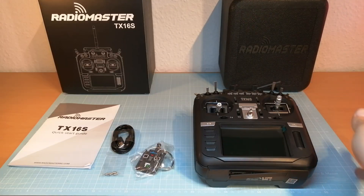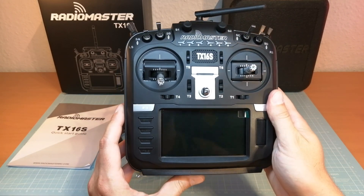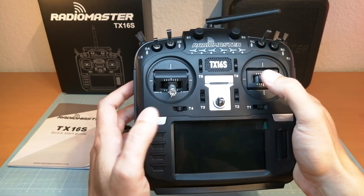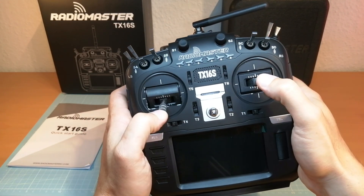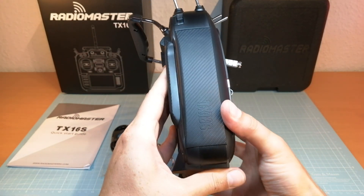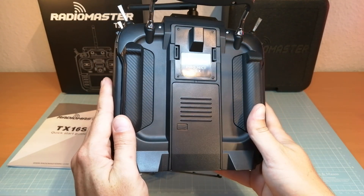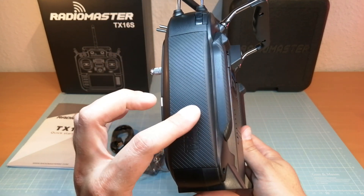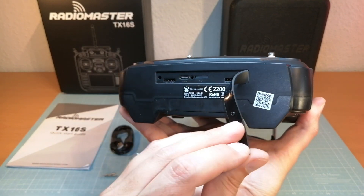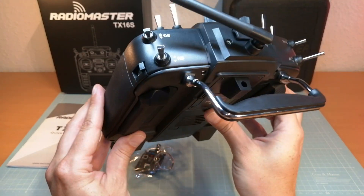Let's come back to the RadioMaster TX16S transmitter. The TX16S comes with full-size Hall sensor gimbals that feel a bit softer compared to my other radios at first, but it is probably possible to change the spring tension. The case is made of plastic with a hard rubber gripping area on both sides. At the back side we can find the battery bay and a full-size module bay. At the bottom we can find two external UART ports, the USB charging port, and the SD card slot — and surprisingly the SD card is already included.